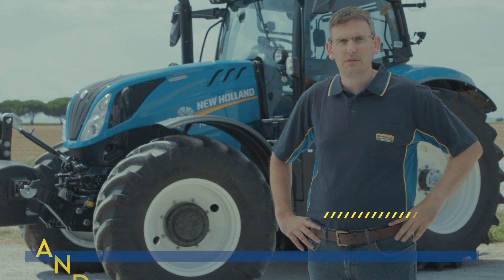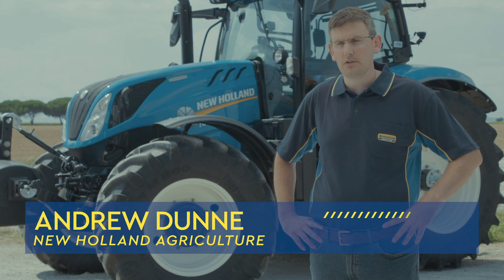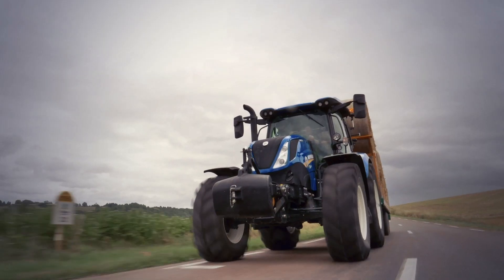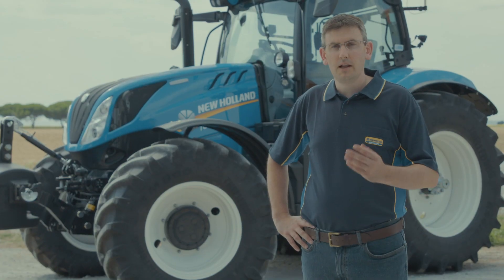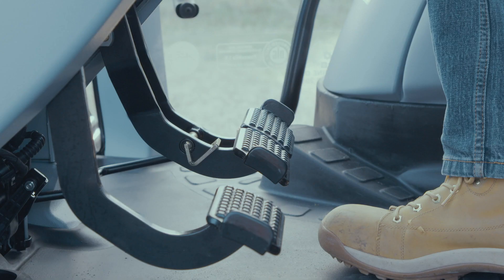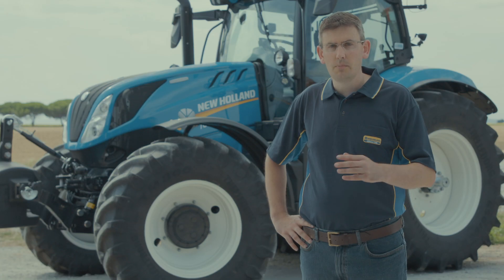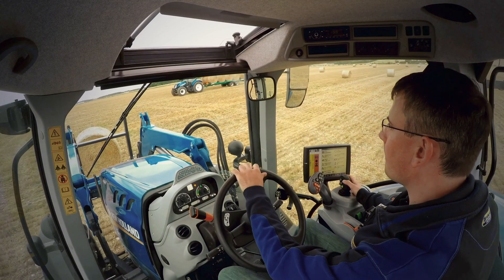Welcome to New Holland's how-to series of videos. In this episode we're going to look at the dynamic start-stop feature on T6 Dynamic Command tractors. Dynamic start-stop is an advanced brake feature found on Dynamic Command tractors. The system allows the operator to bring the tractor to a standstill by pressing just the brake pedal and resuming motion by just releasing the brake pedal. This feature is particularly suited to loader work.